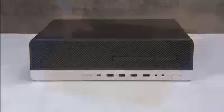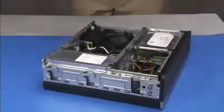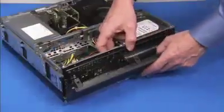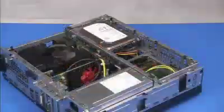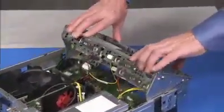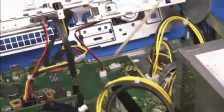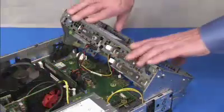To remove the speaker, first remove the access panel and the front bezel. Swing the drives cage up. Detach the speaker connector to the motherboard. Swing the drives cage back down.